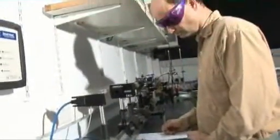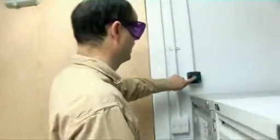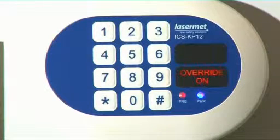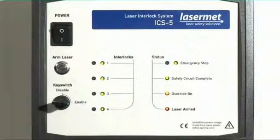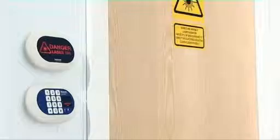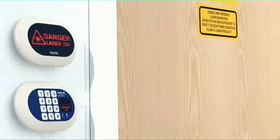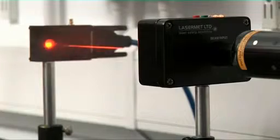If you need to leave the room for a coffee break or lunch but want your laser experiment to continue to run, this can be done by use of the override push button. When activated, the fail-safe time-limited override will run for a user-adjustable time, typically 15 seconds, to allow a person to exit. As long as the door is closed before the end of the override period, the laser will continue to run. In the event that the door is left open, the system will disable the laser at the end of the override time.